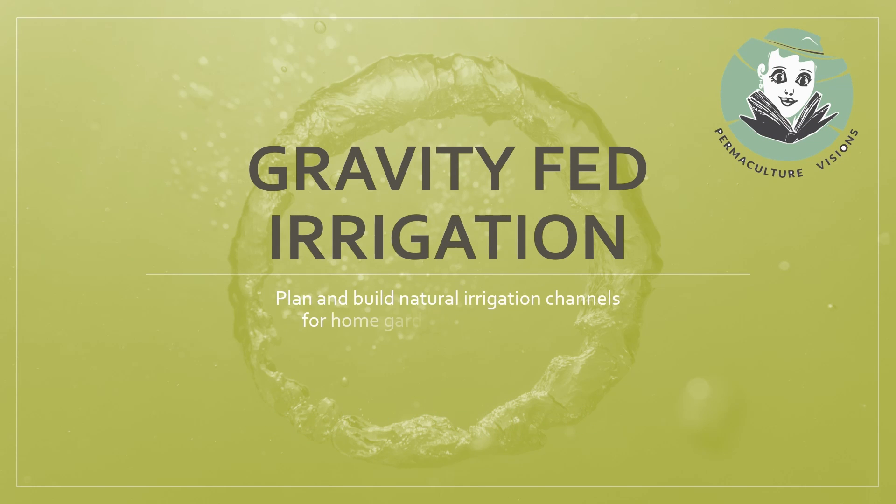I'm April of Permaculture Visions. In this video tutorial I'm going to share with you how we can move water across the landscape without pipes or hoses, just using gravity. Now this topic is a little bit complicated, so grab a mug of something comforting and let's dive in.